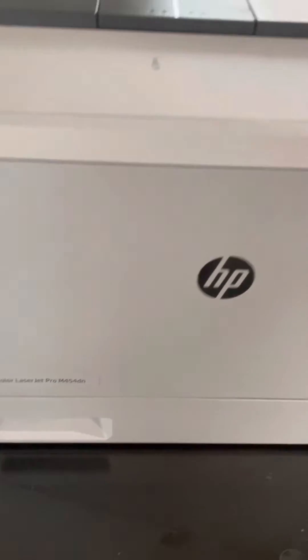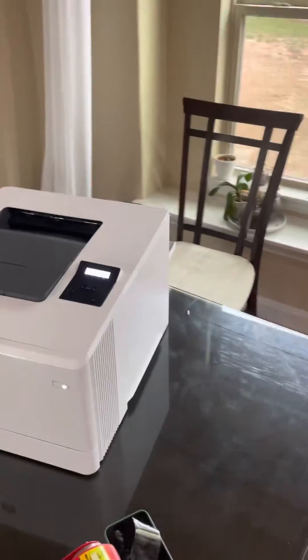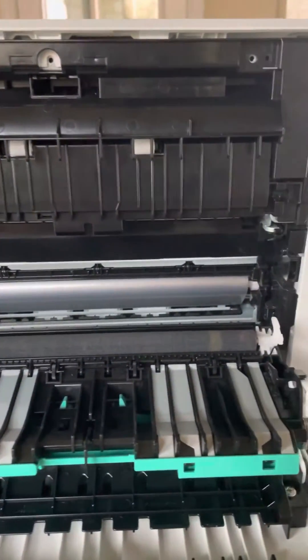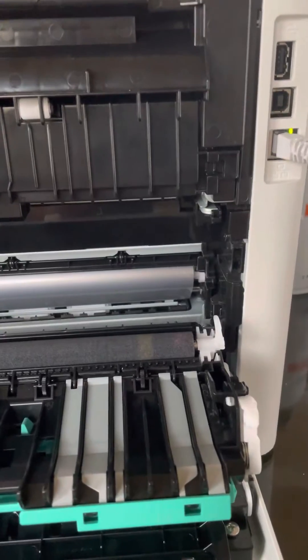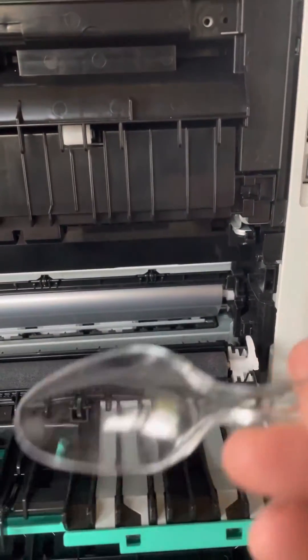If you've got an HP LaserJet of some model and you're getting a rear door open error, I just want to show you something really quick. We had to look around for this — I couldn't find a good video online showing where the sensor is. Right here on the side we've got a little plastic piece.